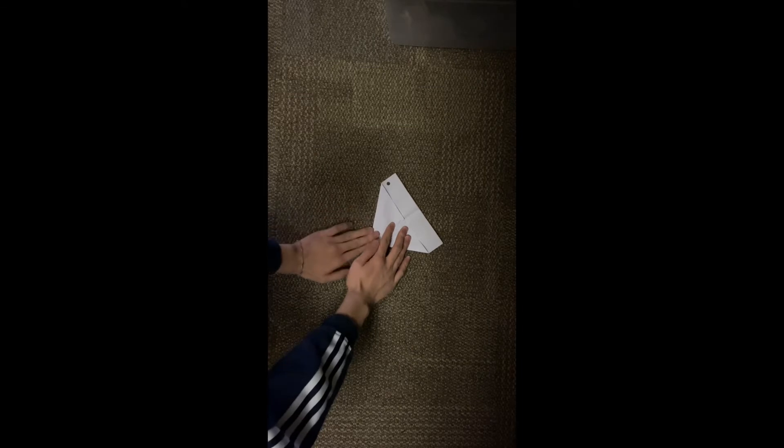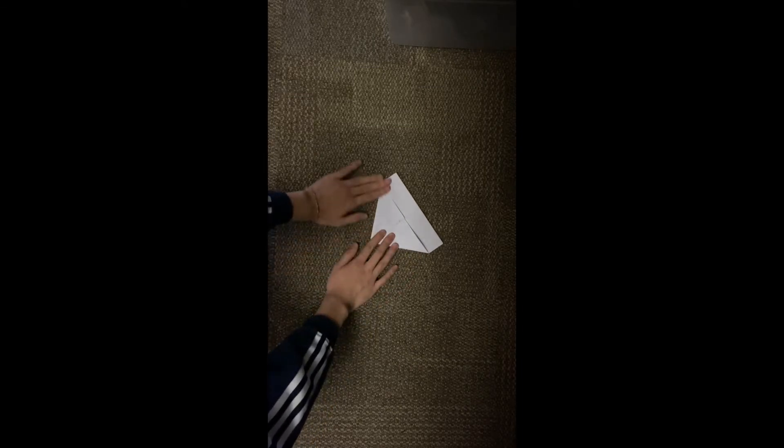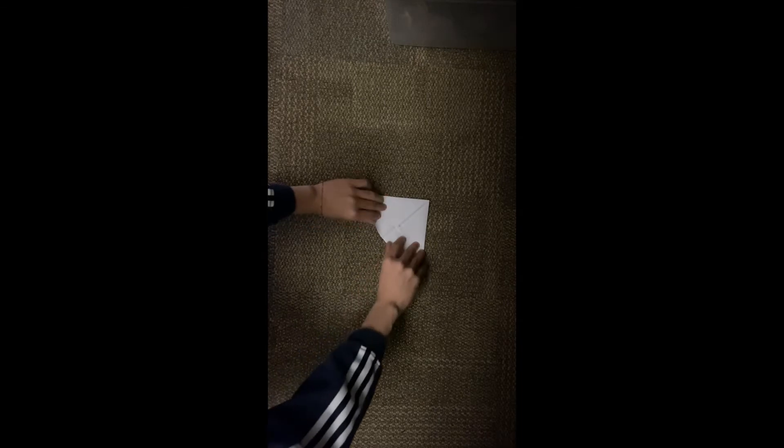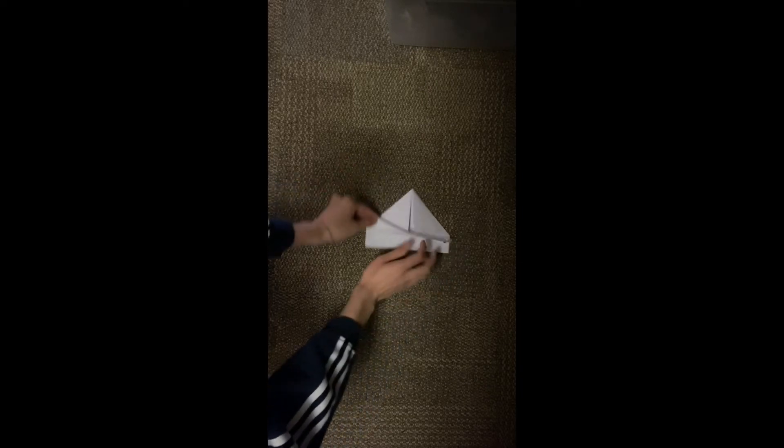Now you should have something that looks like a little paper airplane. Once you have it like this, let's fold it upside down. Take the top and move it upside down just like this. You should have a little flap on the bottom — see this little flap here how it opens up. Open it up and fold it to the top.